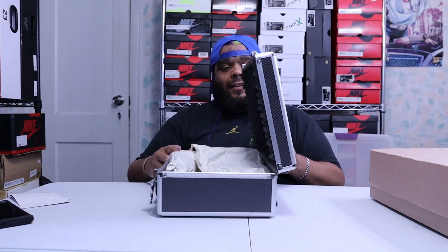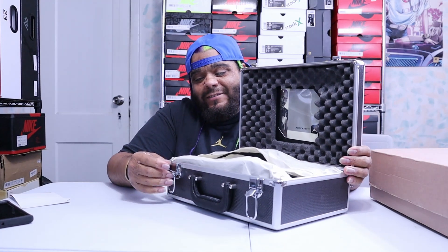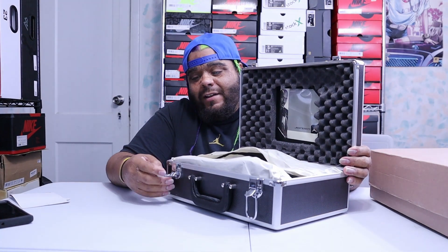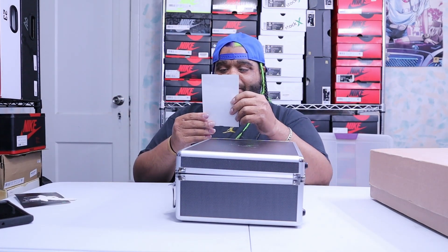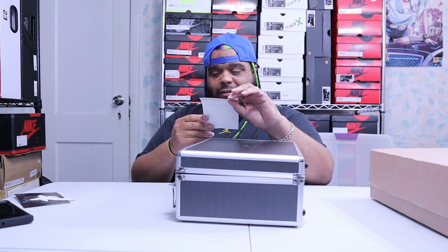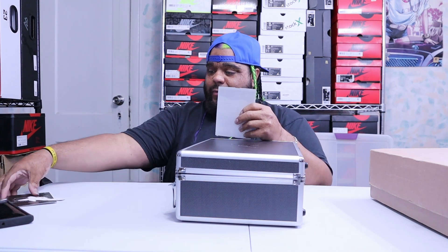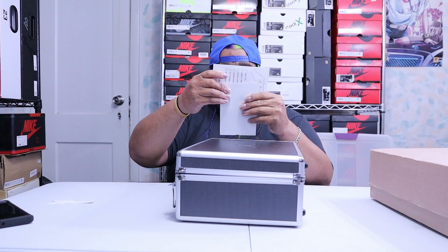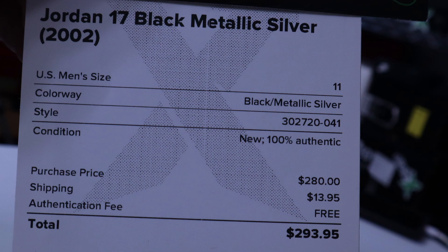I had this shoe — my brothers, actually both of them, they were like twins, they both had the shoe and I always wanted it. I was late to the party. I finally got it, picked them up, and then I re-bought them again from StockX for my collection for 280 bucks plus fees, it's 293. Here is the receipt — let me cover the order number. Here goes the receipt.